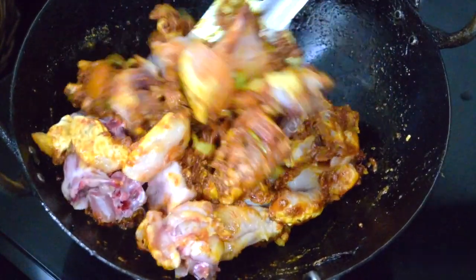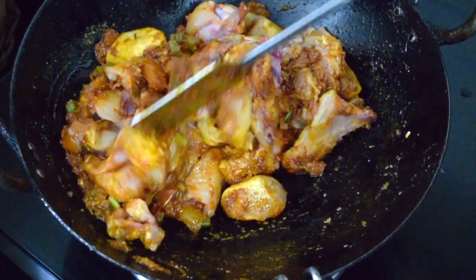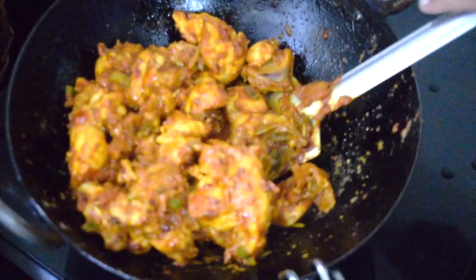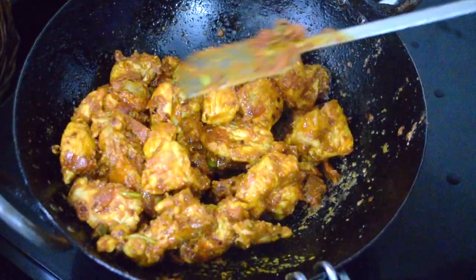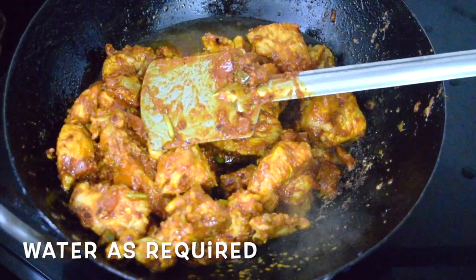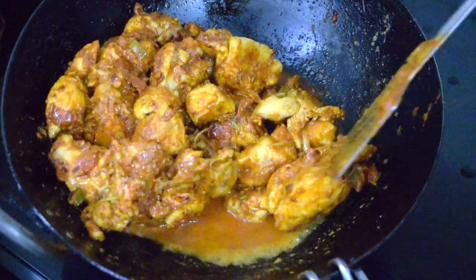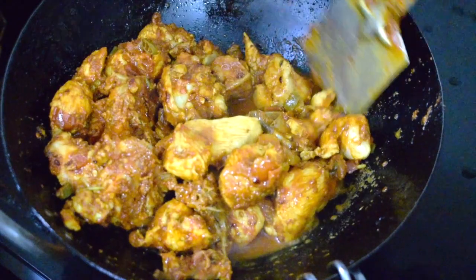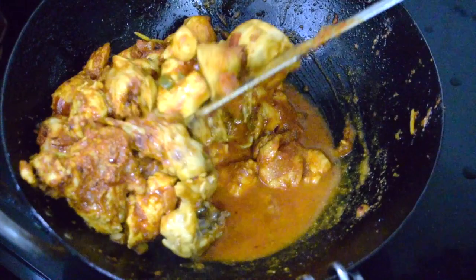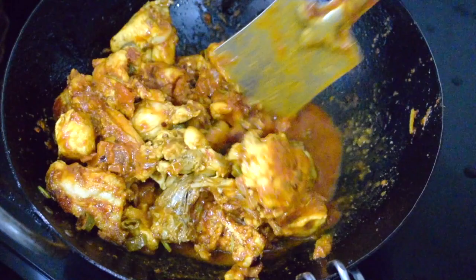Keep on frying for a couple of minutes — two to three minutes on slow flame. By then the chicken will change its color. At this point you can add around three-fourths cup of water so that the chicken gets cooked completely. Cover it with the lid and cook till the chicken is done. Usually chicken doesn't take long to cook — it cooks very fast.